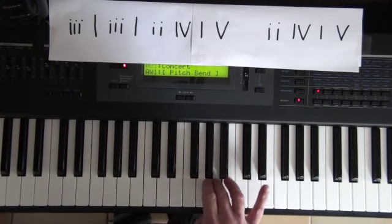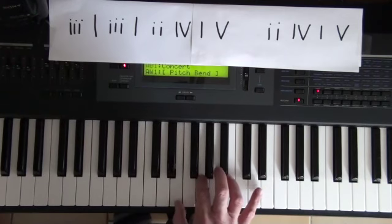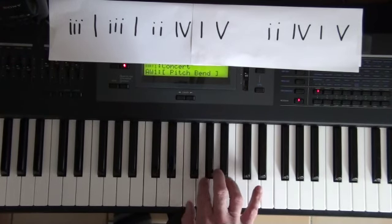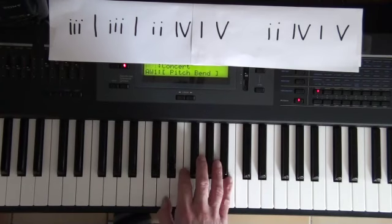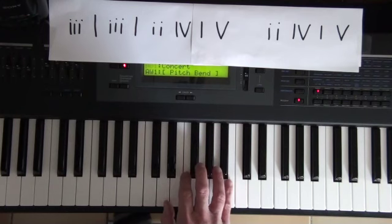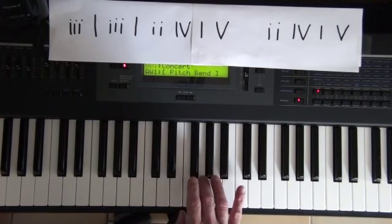Then it goes on to this bit, which is A, A, B, E, G, followed by this, which is D, B, A, G, A.